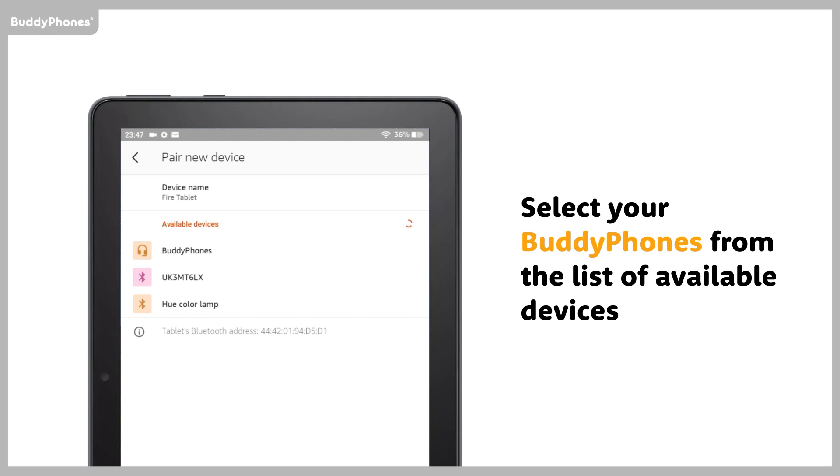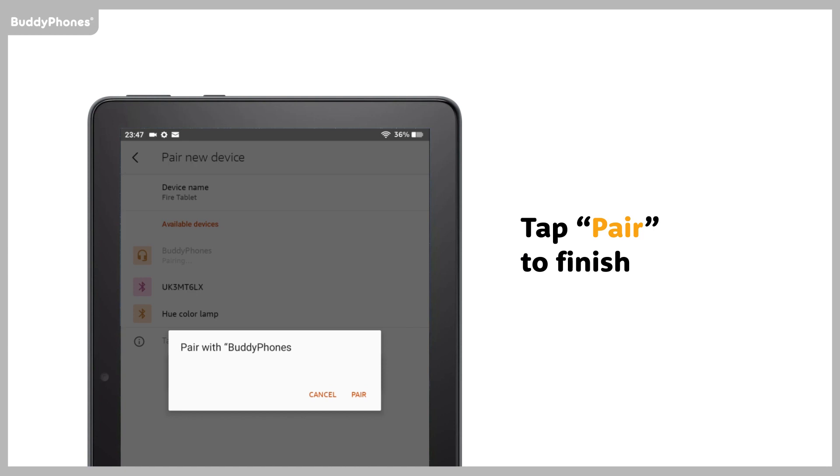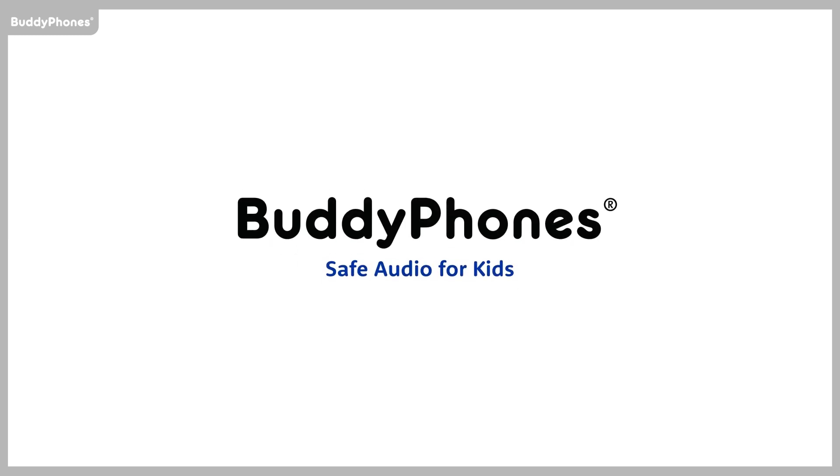Select your BuddyPhones from the list of available devices. Tap Pair to finish. The pairing is now complete. Enjoy! I'll see you later on The Pair Day. Thank you.